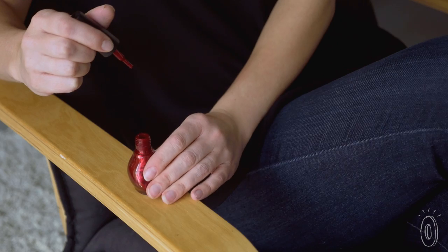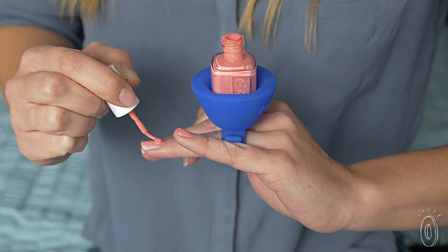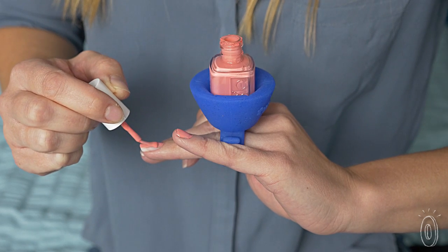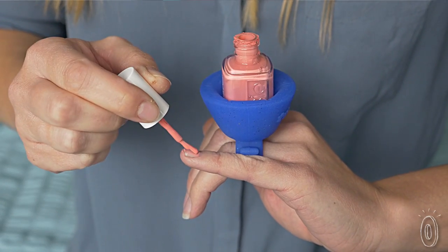Normally you have to find somewhere to rest the bottle, and when you dip the brush in and out you risk tipping it over. But now the bottle won't tip over while you work. You can remove extra polish off the brush and lessen the likelihood of drips too.